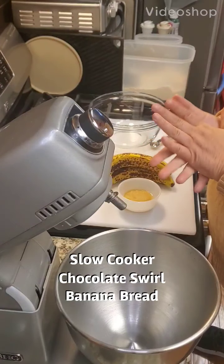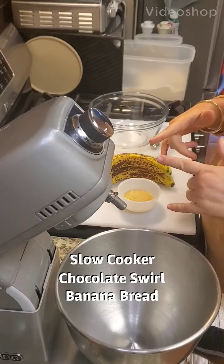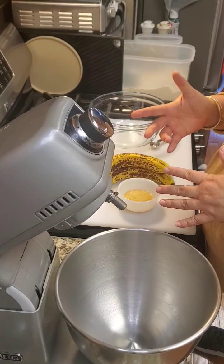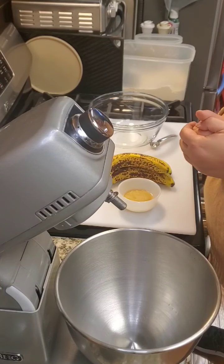Hi everyone, good evening. Today I am making slow cooker chocolate swirl banana bread. It's going to take about three hours on high, so let's get started.